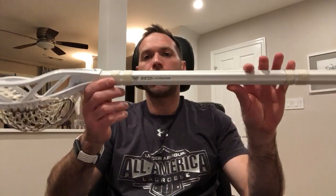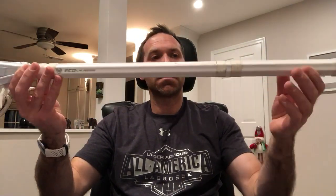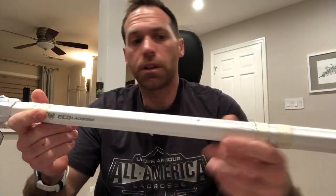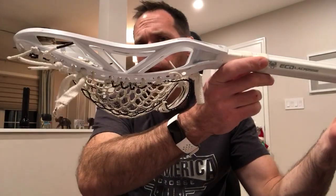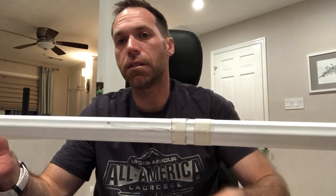Hey guys, Kevin with GufferLex. Today we are reviewing the ECD Carbon 2.0. This is the second series in carbon composite shafts that I'll be doing, and I'll be doing this through probably mid-January. I'm going to take some time to use each shaft I review and give my honest feedback. As always, I'm most likely going to be using the ECD Rebel head, keeping them all taped the same way to make sure my analysis is consistent throughout.